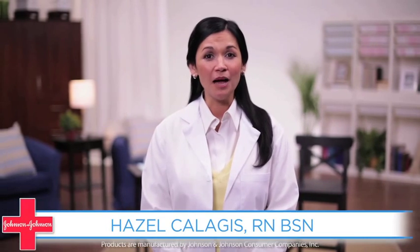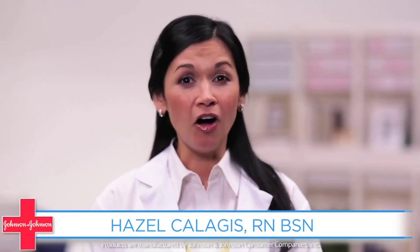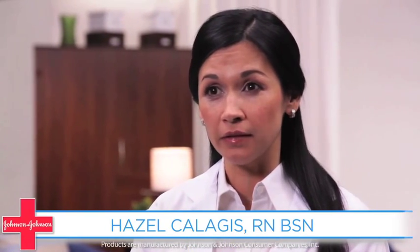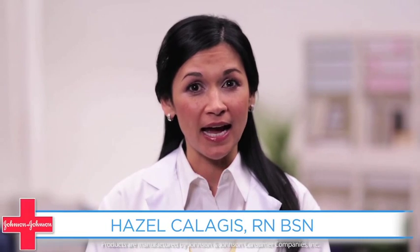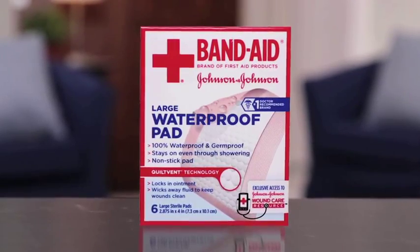Hi, I'm Hazel. I'm a registered nurse and I'm proud to work for Johnson & Johnson. Oftentimes surgical wounds need to be kept dry in order to heal effectively. This can make showering a difficult task. If your doctor has allowed you to shower, here's how you can do so safely using waterproof pads.